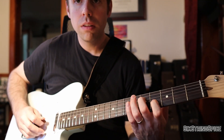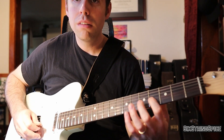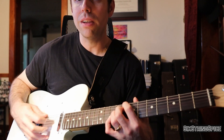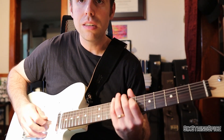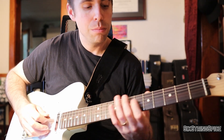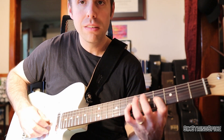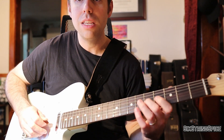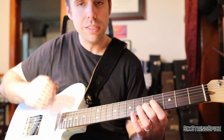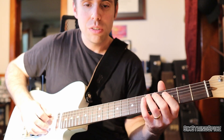Now we're going up to the fourth fret of G, playing the note B — which is unusual. We're over a C dominant chord, and typically the Mixolydian mode would have a B flat in there. But it works because we're going to do a surround tone: B, D, C. Our ear naturally hears that as consonant tension and release.